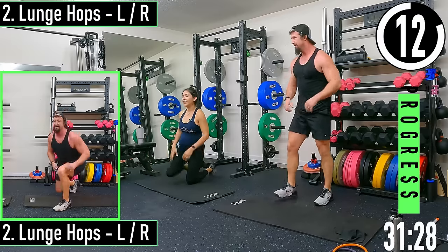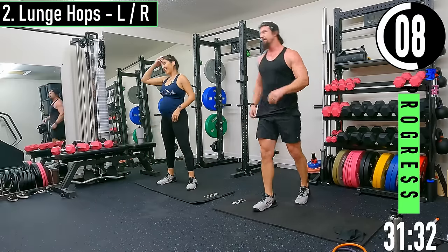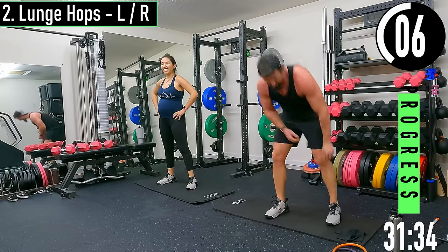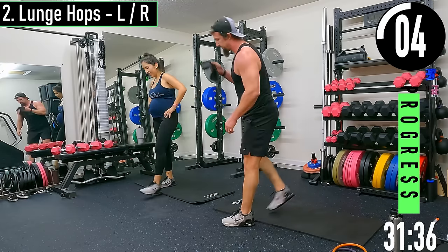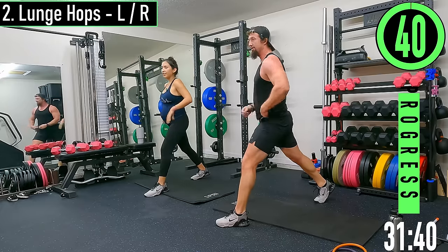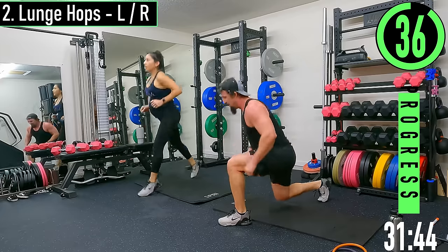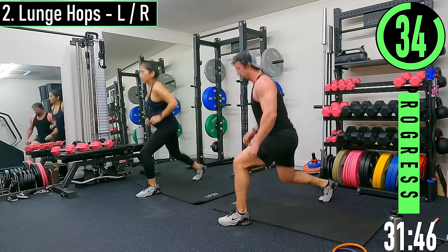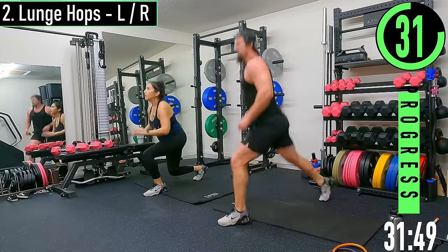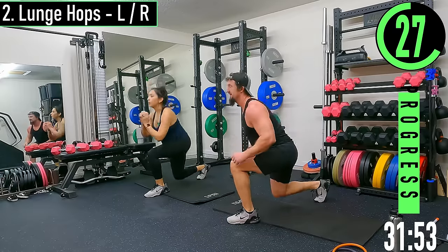We got lunge hops — just kidding about the burpees, but this is probably equally as bad. We're going to get into a lunge position, pull that foot out, drop down and get a little hop. If you can't get the hop, I just want you to explode. We're going to switch at 20 seconds.